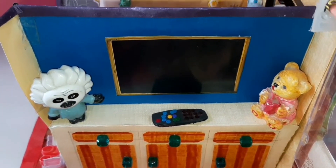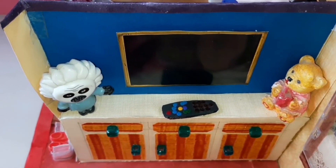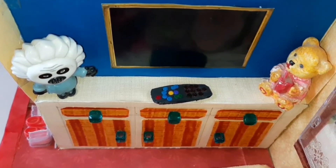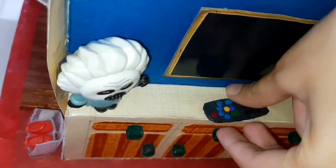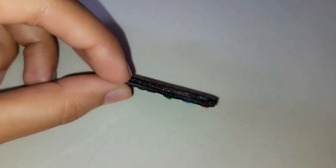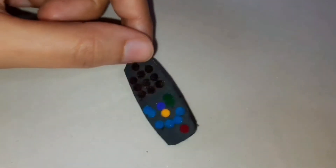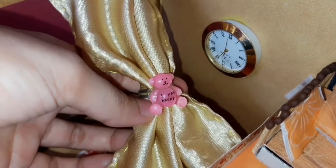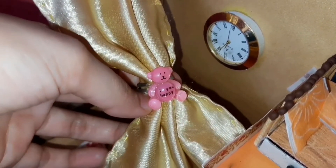This is her big TV unit with cupboards and drawers. This is her smart TV with remote, and our doll is so creative that she has kept two cute home decorations. This cute tiny remote is made with cushion paper and bindis. Look at her wall clock — this wall clock is actually a wristwatch. This silky curtain has a cute curtain holder in the shape of a pink teddy, which is actually a ring from our childhood.